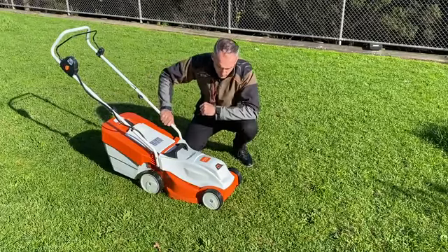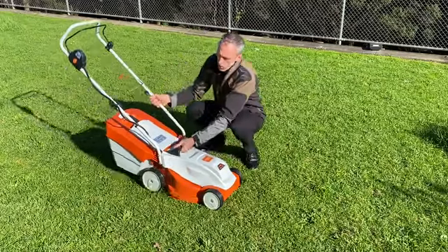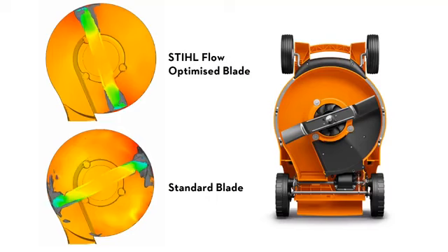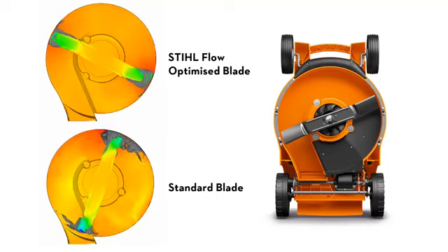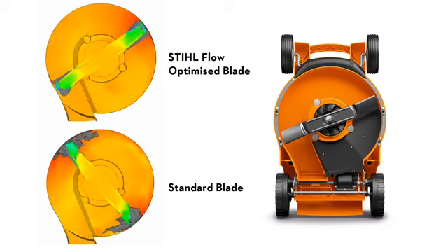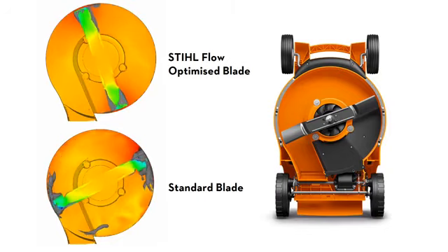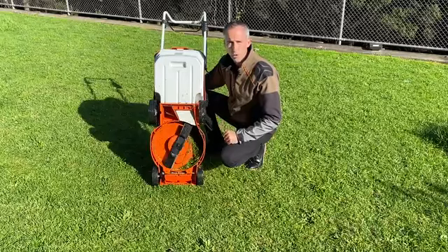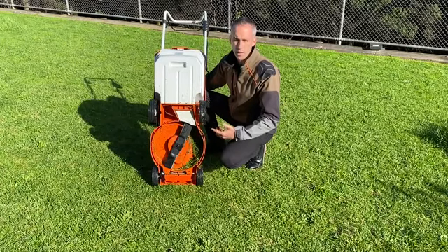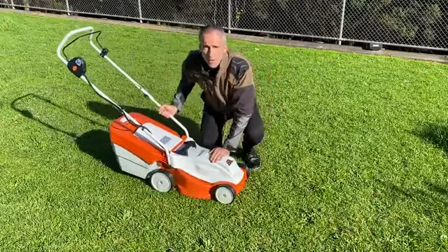Going through some of the features: it's a 33 centimeter wide cut and it has our flow-optimized blade. The benefit of the flow-optimized blade is that it really pulls up on the grass, meaning you get all that grass that's lying down standing upright. When it gets cut you're just trimming your lawn to be beautiful and uniform, and it does all of that with the least amount of resistance, allowing you to get longer battery life out of the machine.